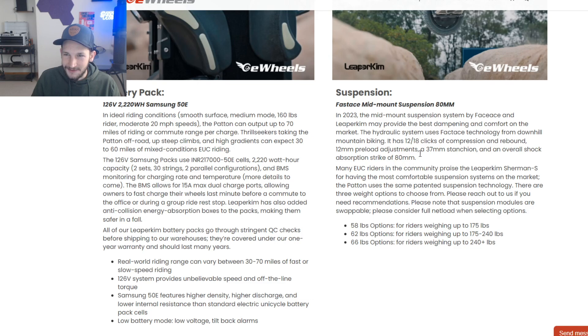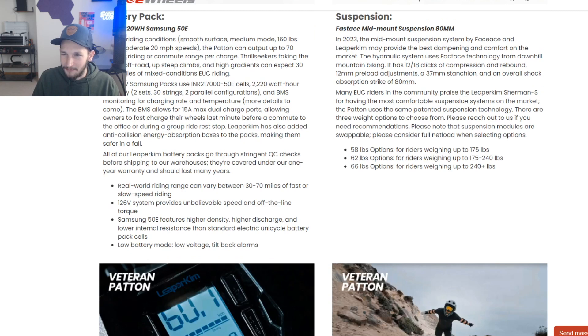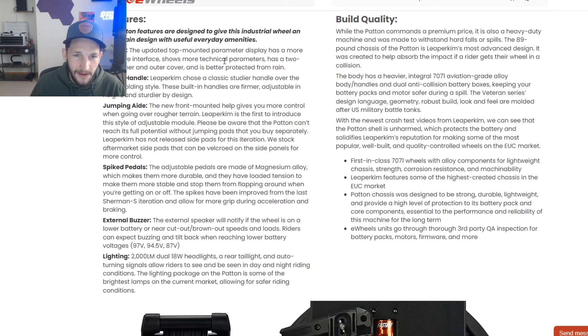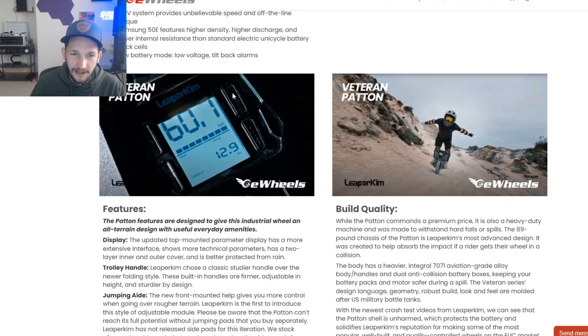Many EUC riders praise Leprechaum and the Sherman S for having the most comfortable suspension systems on the market, and the Patton uses the same patented suspension technology. There are three weight spring options to choose from — pick based on your full riding weight including all your gear, helmet, riding shoes, everything. The display has the updated top-mounted parameter display, which looks great — nicely waterproofed buttons. The new screen looks great overall.